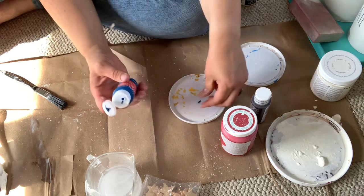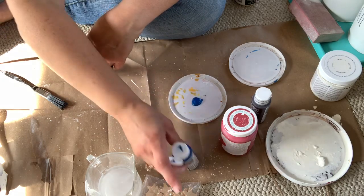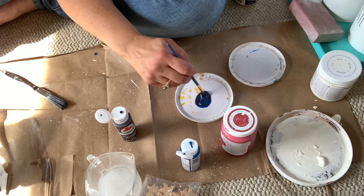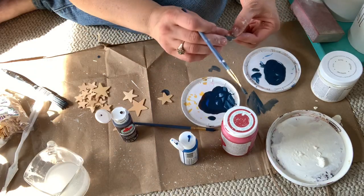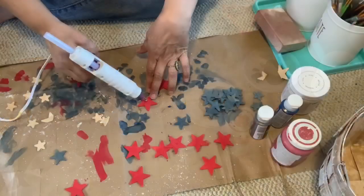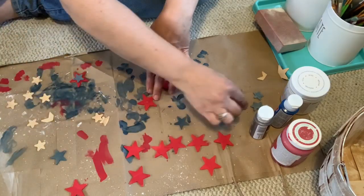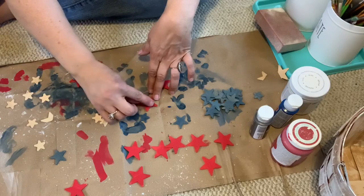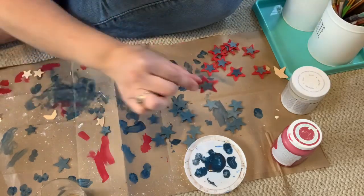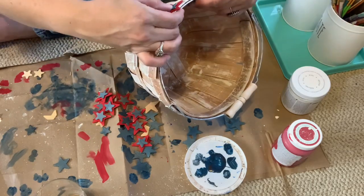Once I was done treating the basket with the white paint, I went ahead and painted all of my stars. I did mix the blue with just a drop of burnt umber — that's a trick to use if you need a darker color; burnt umber is great for that purpose. Using paint watered down again, because I kind of wanted to see the wood grain through it, I painted a bunch of stars blue and a bunch of stars red. I used three different size stars: small, medium, and large. The red ones were all the large ones, and when they were done being painted, I glued the small blue stars to the centers of the red ones to copy what I saw in the book. Then I left some of the medium blue stars alone and attached them to the bushel basket using my hot glue gun.